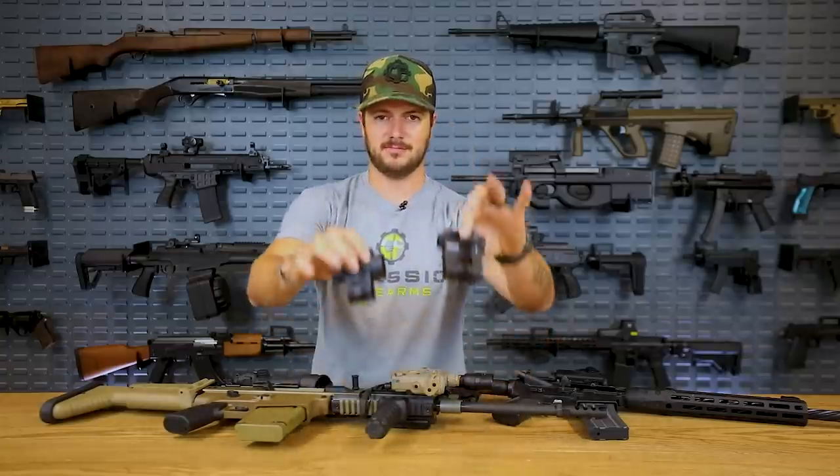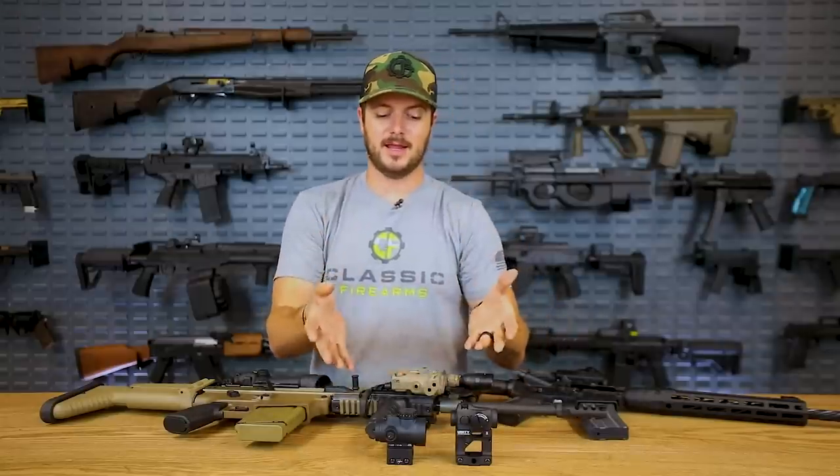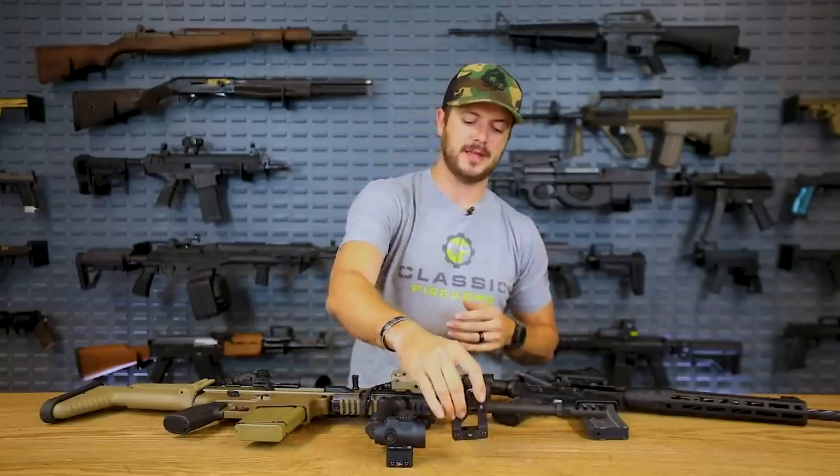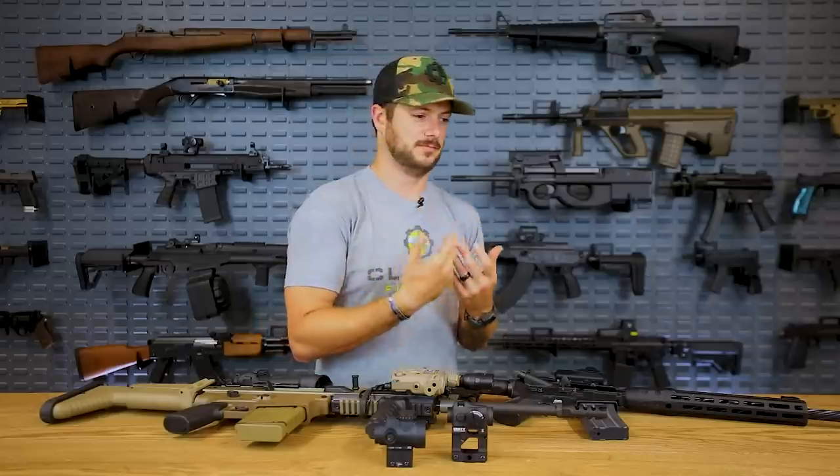That's not to say red dots are no good — I'm a huge fan of the MROs, Aimpoints, Vortex, and so on. There are so many options out there that it's actually cool that you as the shopper, the buyer, the shooter have these choices. Do your research, and if you've got a buddy with a few different optics, go shoot them.